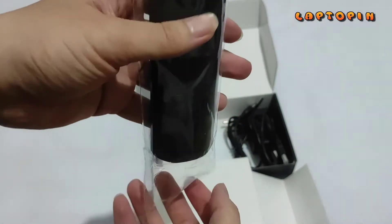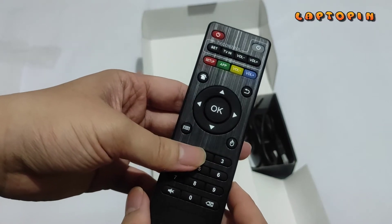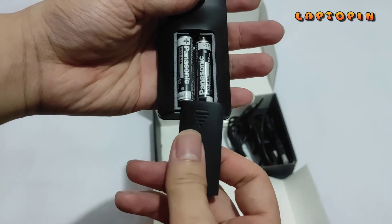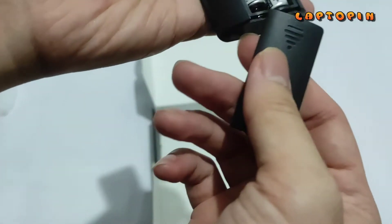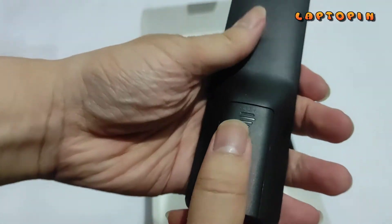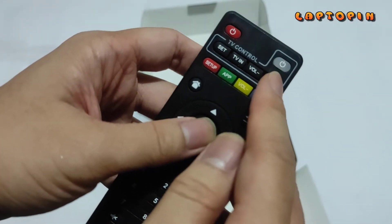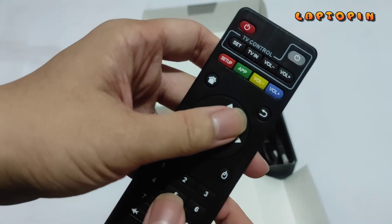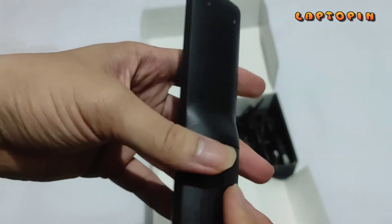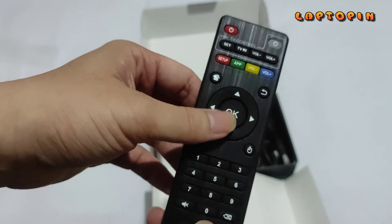Selanjutnya ada remote untuk mengontrol device itu sendiri. Di sini sudah dimasukkan baterainya dengan tipe baterai AAA. Sewaktu teman-teman menekan remote ini bisa dilihat ada LED notifikasi berwarna merah. Kekurangan remote ini mungkin tidak ada fitur seperti Air Gesture ataupun Google Voice Assistant.